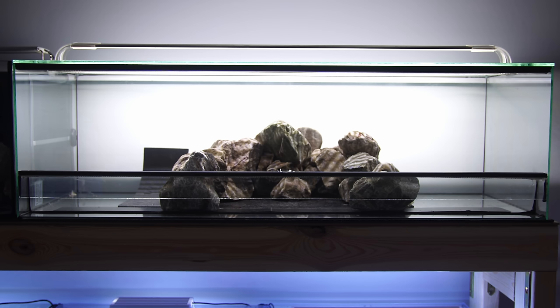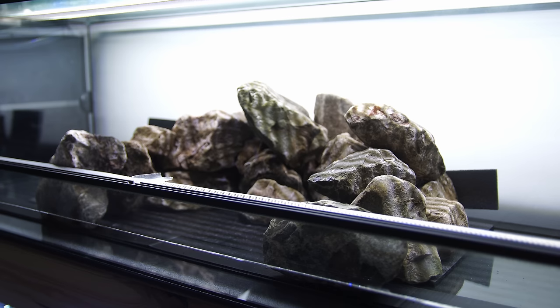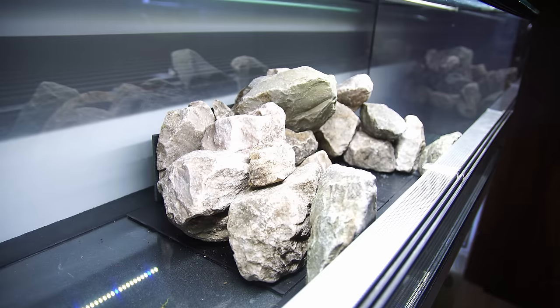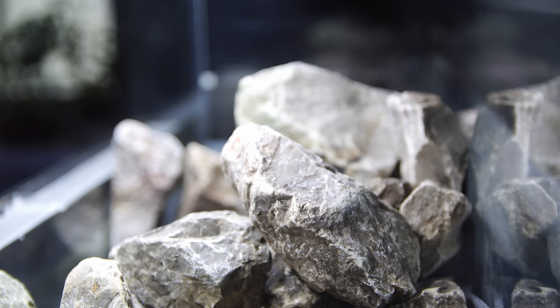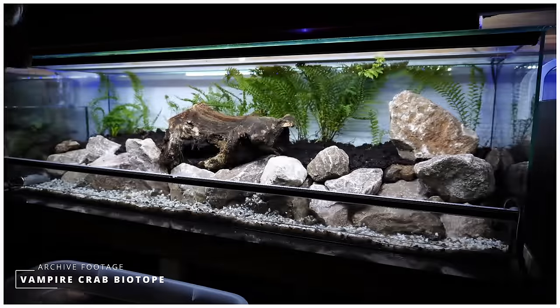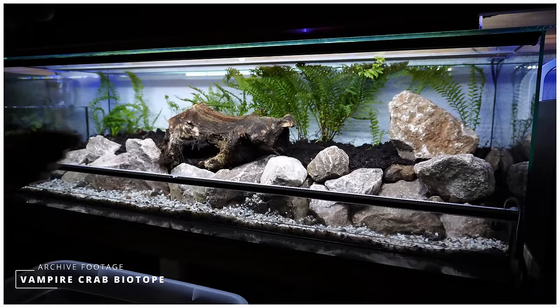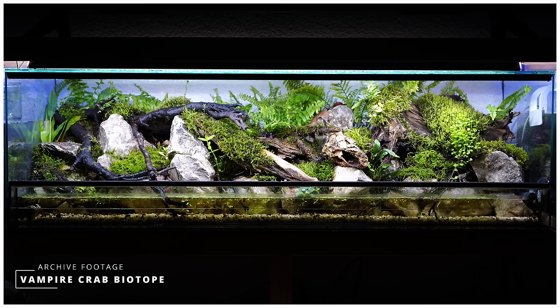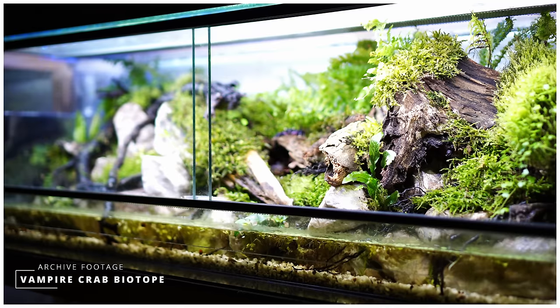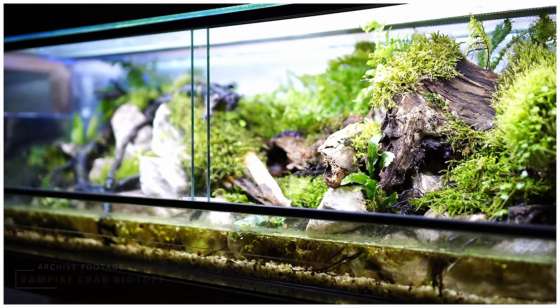The first thing I like to do when building a new Vampire Crab Paludarium is to set up the main hardscape and structure first. This is going to divide the water from the land section and form the entire structure for the build. There are a ton of different ways you can do this, but for this one we're going to try something completely different. I'm also reusing stuff from my previous build, which I just stripped down a couple of days ago.